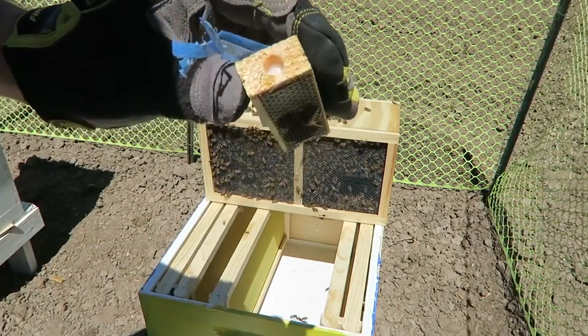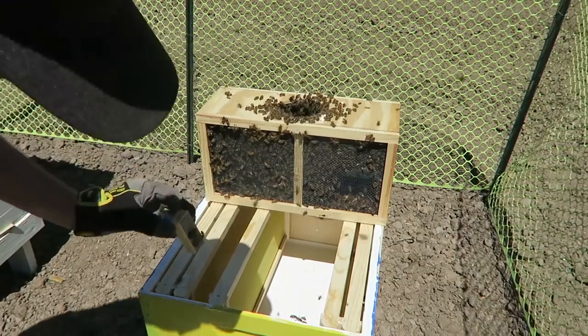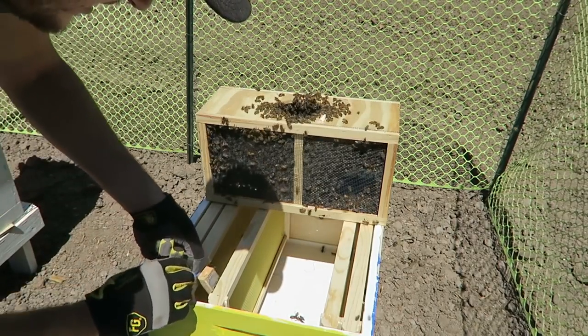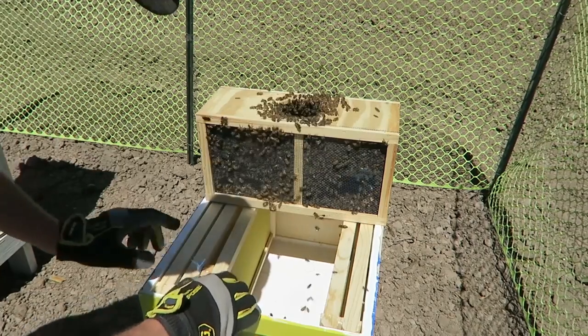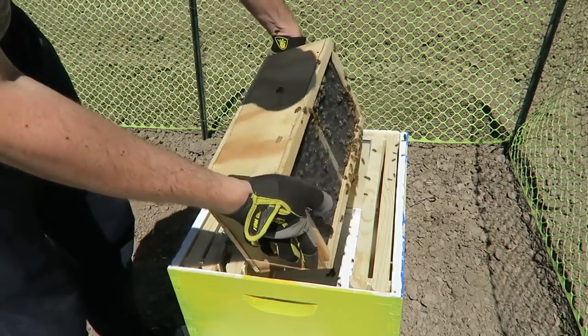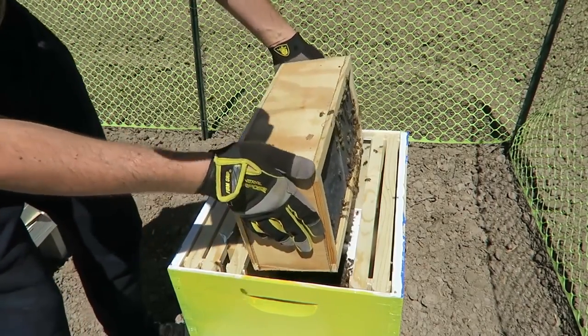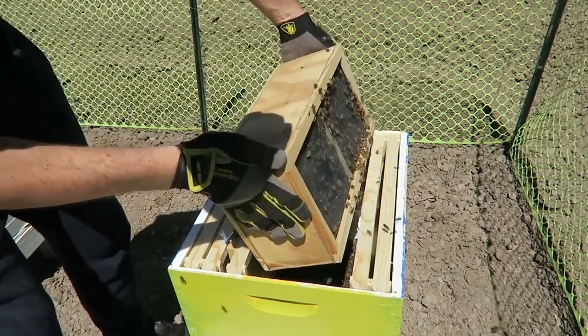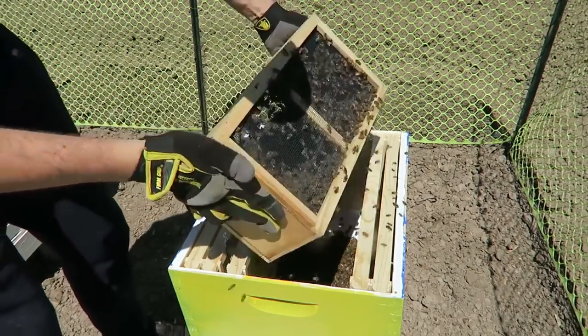Simple. Now there's a sugar cork left — they did a good job. So now I'm just going to stick her inside, right in between two of these frames. Now I'm just going to dump them all out — just like this.